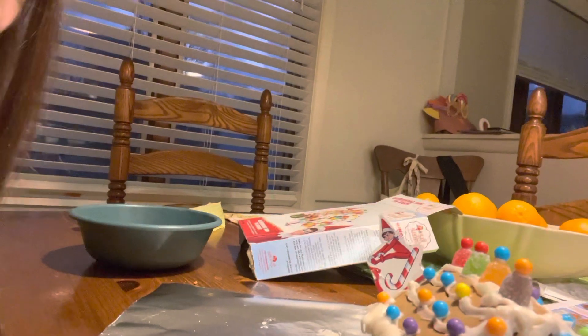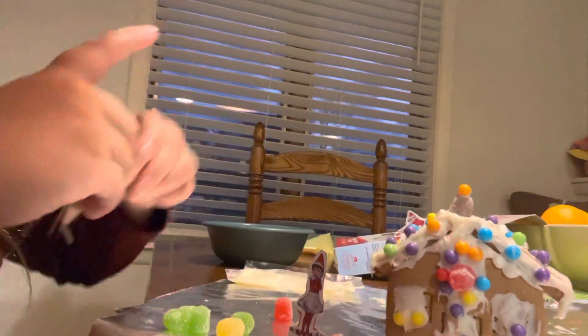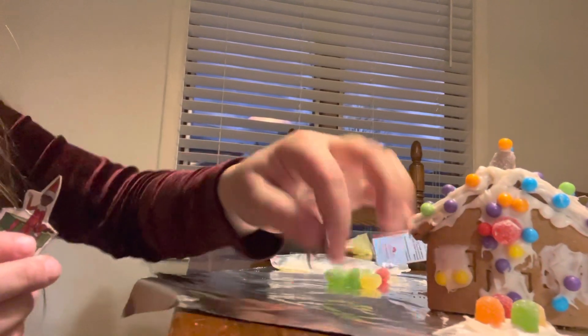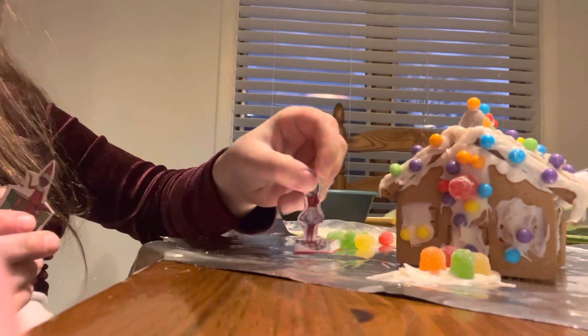I'm gonna put this one right here. Oh, where'd the elf go? I can't see it. You can't see it? Go down — it's right there. I'll grab it. Sorry guys, we are terrible videographers. Just some good old homemade fun.